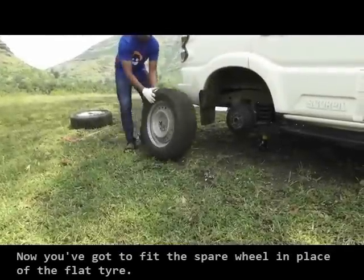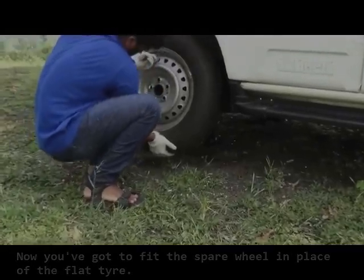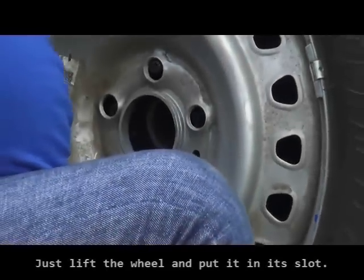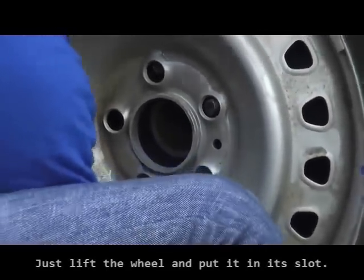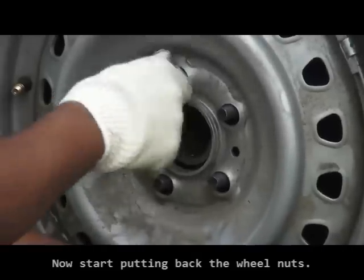Now you've got to fit the spare wheel in place of the rear right flat tire. Just lift the wheel and put it in its slot. While putting back the wheel nuts, the tapered face of the wheel nut should always go first. Now start putting back the wheel nuts.